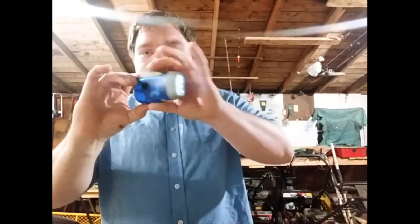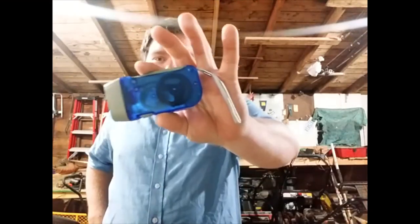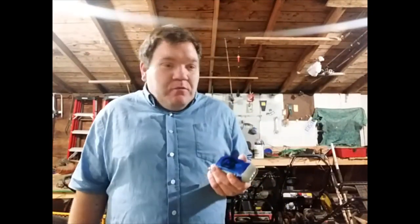You can get these again from Amazon, a dime a dozen — all kinds of these little clicky flashlights. For around 15 bucks you can get like five or ten of them. My initial thoughts on this cheap plastic little flashlight: in person it looked a lot better than what it looks like on camera. I think it's okay, a neat little flashlight. Obviously this is something you're not going to put heavy-duty use to.